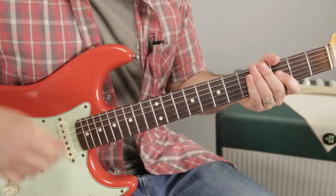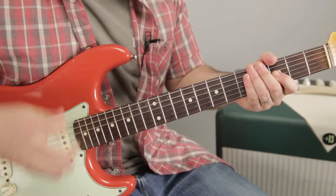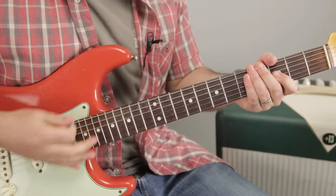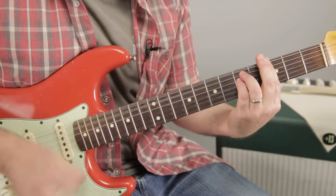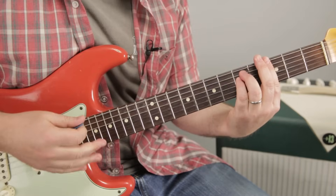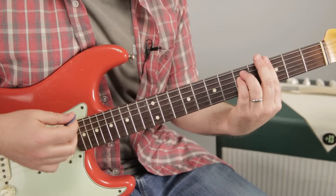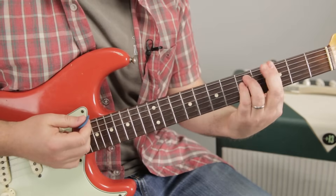So we've got this real staccato kind of stabs. Cut them off real tight. And you can do that by just relaxing your chord hand right after you stab the chord. So that's how we're starting.